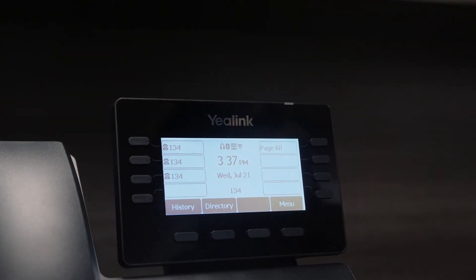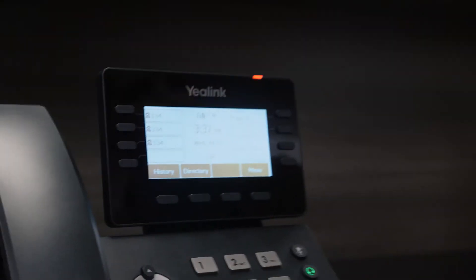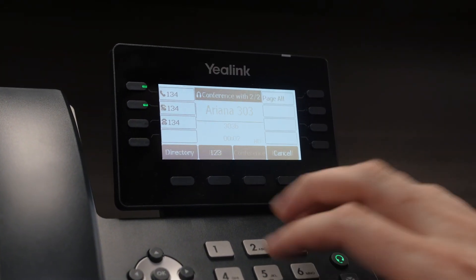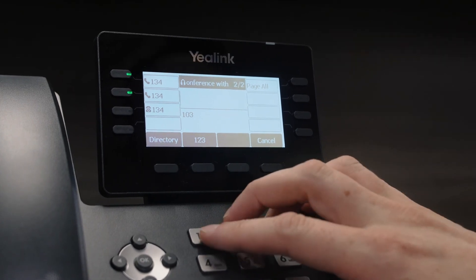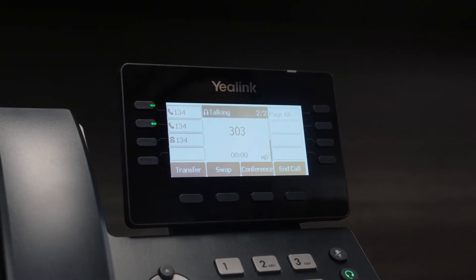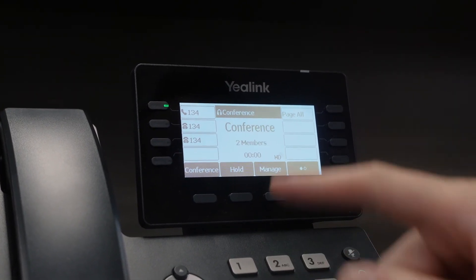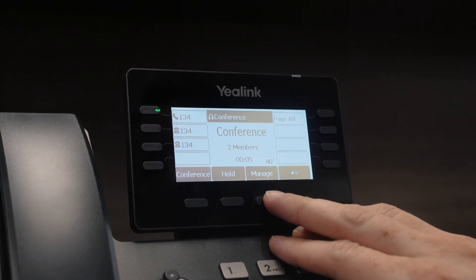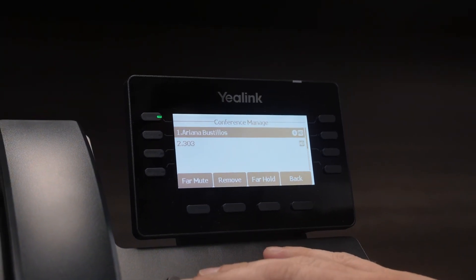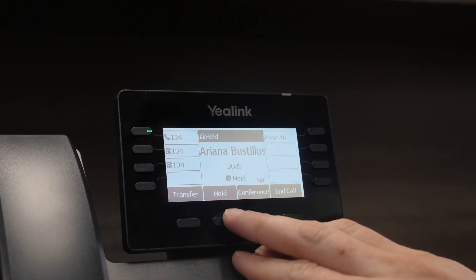Next we can do a quick conference. We can answer by pressing the headset button and conference with someone else — in this case extension 303. We complete the conference by pressing conference. It says there are two members in here and we're all talking together. You can then go to manage and you'll see everyone who's on the call. You can mute or remove anyone you'd like — you can kick this person off and now we just have one person on the phone.